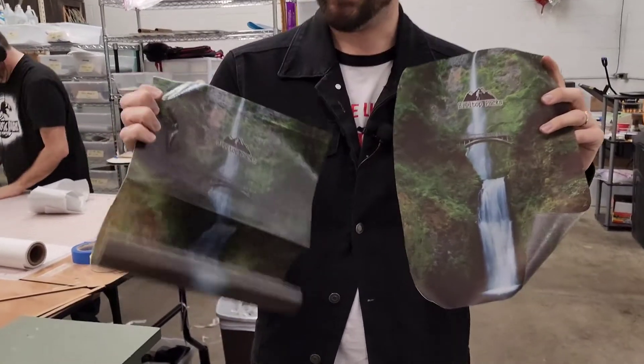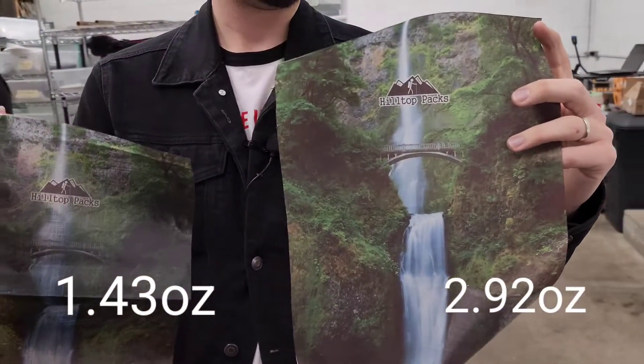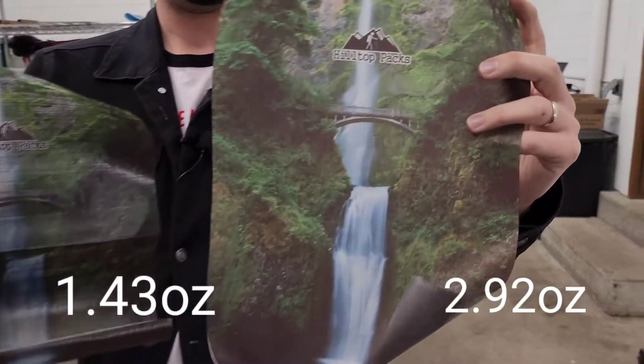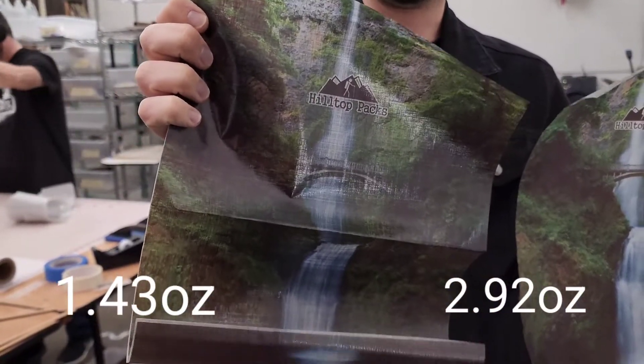As you can see, in my right hand is the 1.43 option and the 2.92 in my left hand. Comparing them both together, it's definitely a lot bolder on the 2.92 for photos and a little lackluster on the 1.43.